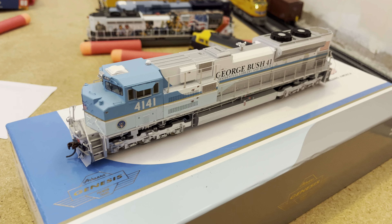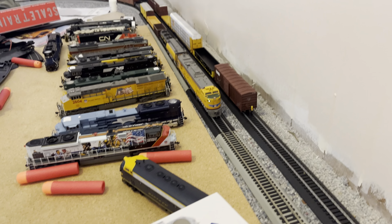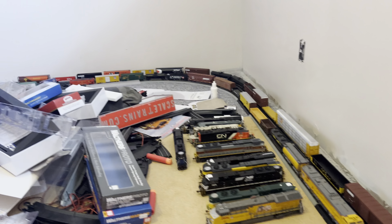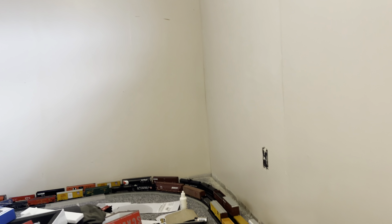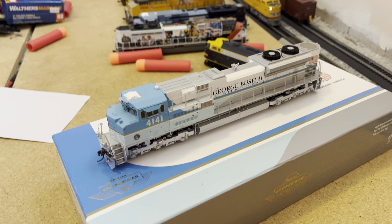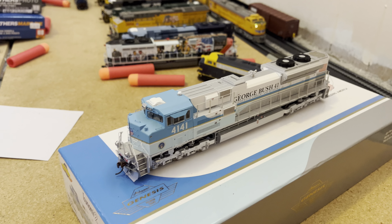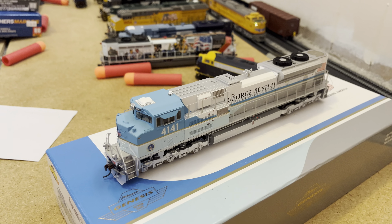So this is an Athearn Genesis model, of course, what I usually go for. You can see my train's already ready up here and I also have 8520 on the track over there — the 90 Mac-H that I own — because this train is that long now. We'll run it with that 8520 soon. But before we get into the main review, just a little bit of backstory on this whole locomotive.